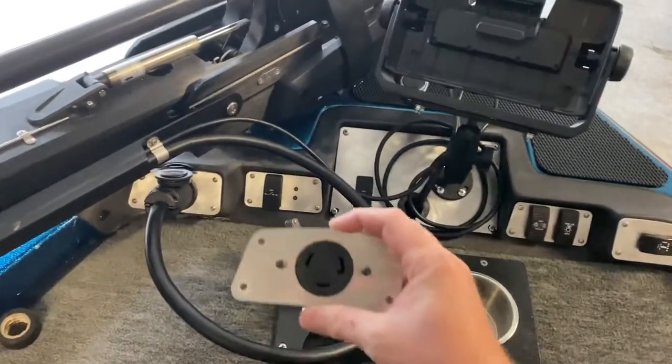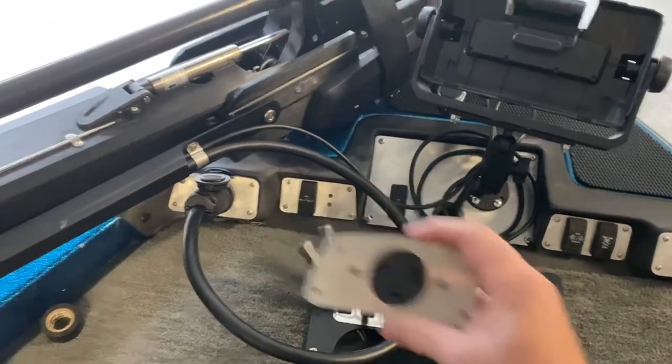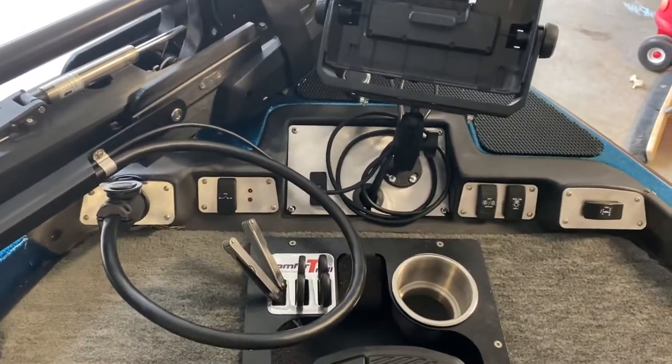The standard kit has the OEM trolling motor plug switch here. I have a Garmin Force, so I have the 70 amp trolling motor plug over here.